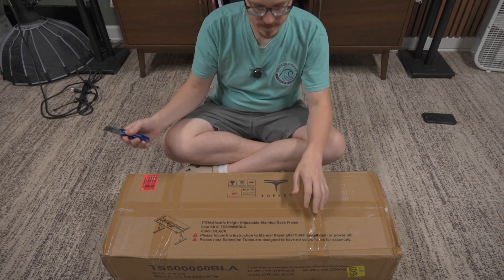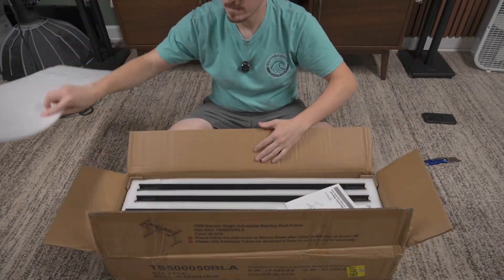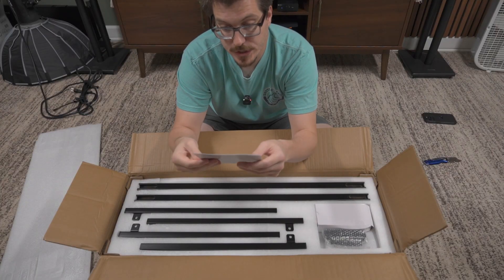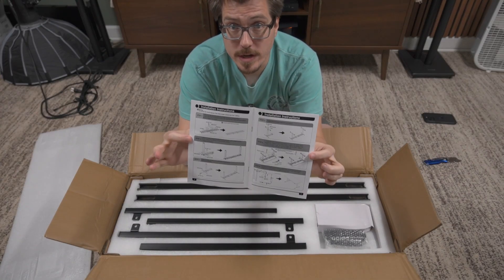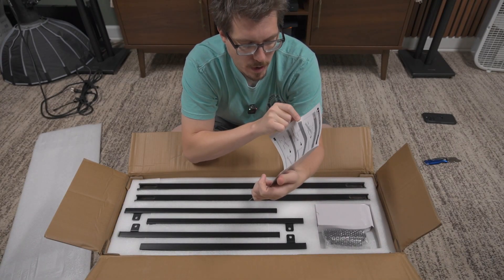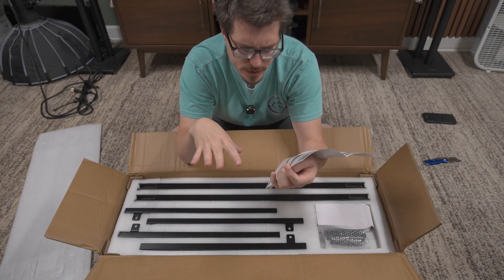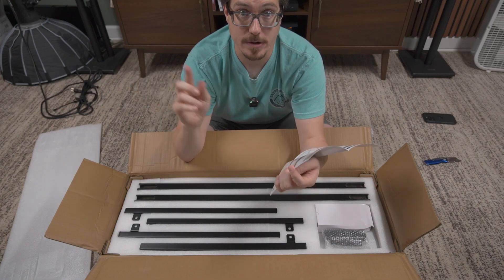Let's get this out of the box. The instructions being on top is really convenient so I can read through them before pulling everything out. I'm not going to go step by step through the assembly since the instructions seem thorough, so I'm going to skip ahead to the frame mostly assembled and then show how it installs on my Ikea Karlby countertop.